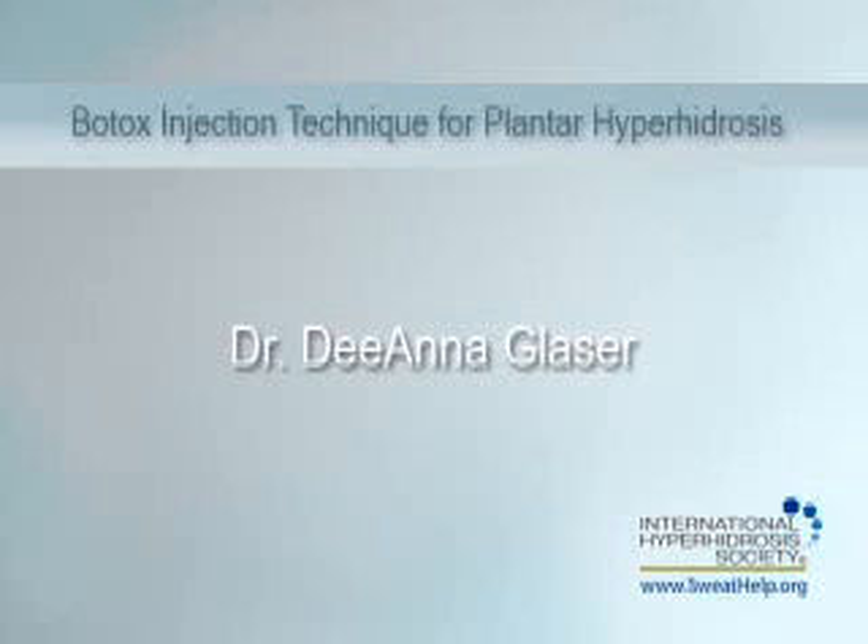On behalf of the International Hyperhidrosis Society, Dr. Deanna Glaser will demonstrate the Botox injection technique for plantar hyperhidrosis.